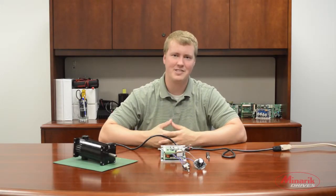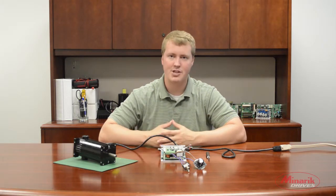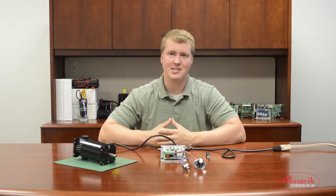My name is Zach Koko with Minerick Drives, and in this video we're going to show you how the Forward and Reverse Acceleration trim pots interact with each other and the motor on the RG60U.